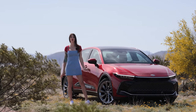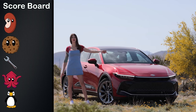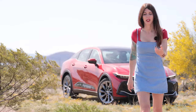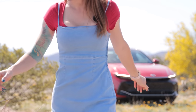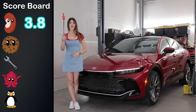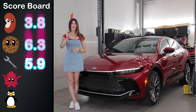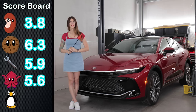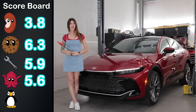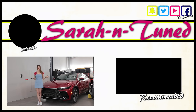Time to give this thing some scores. Starting with the coveted Bean Score — the assessment of the feeling in your guts when you give it the beans. Then the Cookie Score — the assessment of what you get for what you spend — sitting in the mid-$40s. Next, the Wrench Score for ease of maintenance. Followed by the Squid Score for handling. And lastly, the Penguin Score — how much I personally like it. I was a little surprised — considering this thing is just an upscaled commuter bubble, I liked it more than I thought I was going to. I imagine the turbo version is probably even better. Hope you guys enjoyed this review — see you soon!